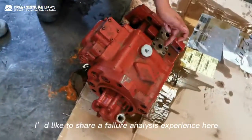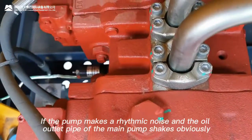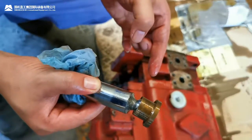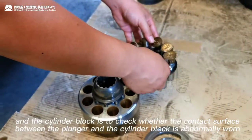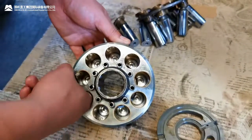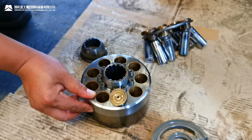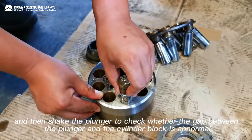Here is a failure analysis example: if the pump makes a rhythmic noise and the oil outlet pipe of the main pump shakes adversely, the reason is that the plunger is separated from the sliding shoe. The method to test the sealing performance of the plunger and cylinder block is to check whether the contact surface between the plunger and the cylinder block is abnormally worn. Put the plunger into the cylinder block and confirm whether the plunger can move smoothly. Then shake the plunger to check whether the gap between the plunger and the cylinder block is abnormal.